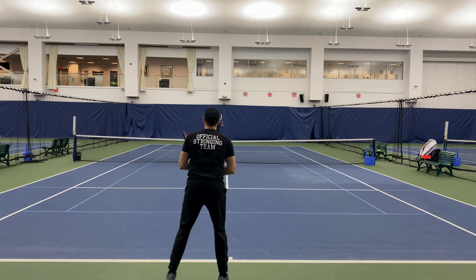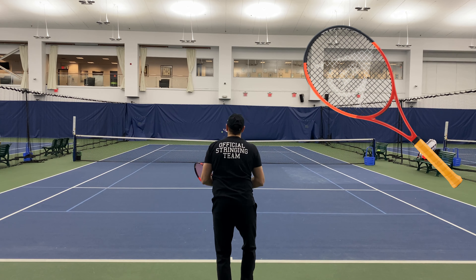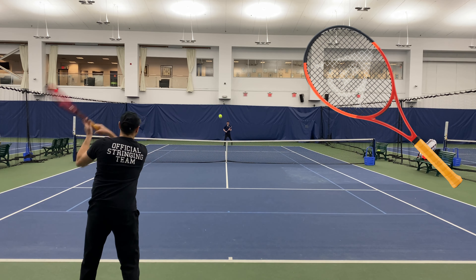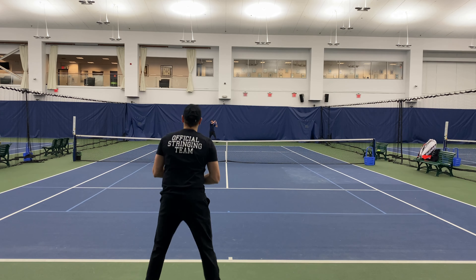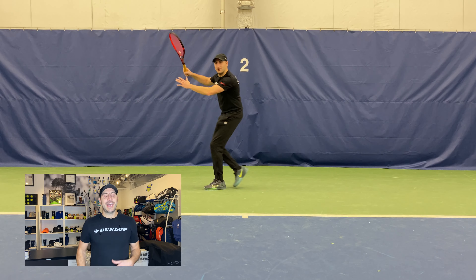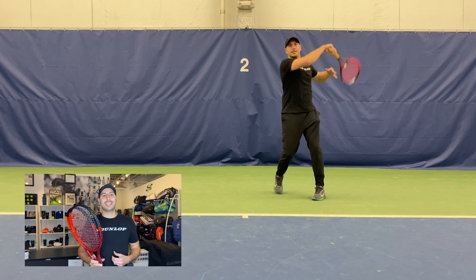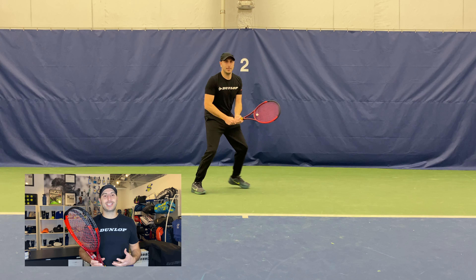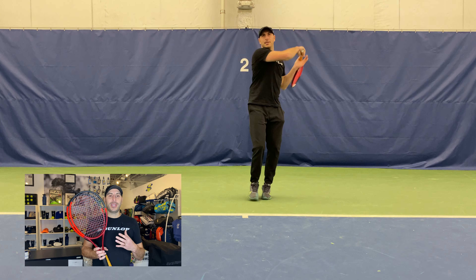Dunlop returns in 2024 with its third iteration of the CX 200 Tour 18x20 racket. This racket features a small 95 square inch head and a heavy unstrung weight of 315 grams, equaling 11.1 ounces. The swing weight is 315, putting the balance point at the 12.6 inch mark, making it seven points head light. It is a standard 27 inches long with a new beam shape of 20.5 millimeters.